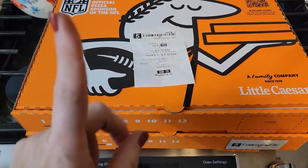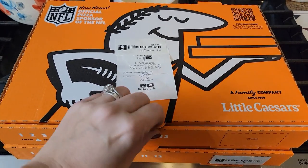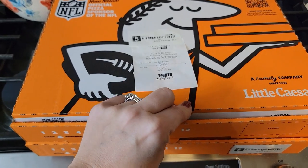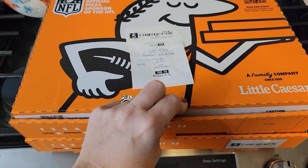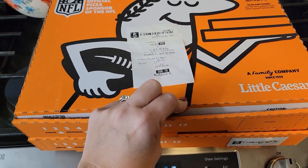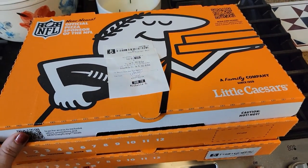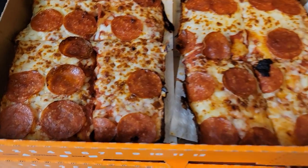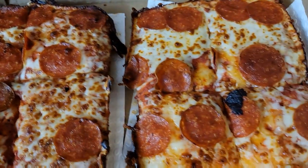Tonight's dinner was takeout — I didn't feel like cooking. We were getting the remnants of Hurricane Ian; now it's like a tropical storm depression and we're getting some wind and rain off of it. So I went through Little Caesars and got two of the pepperoni deep dish. That's going to be dinner tonight.